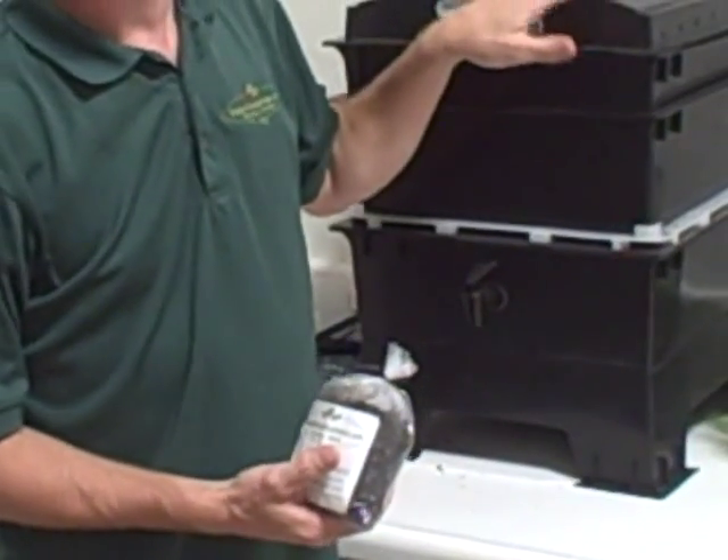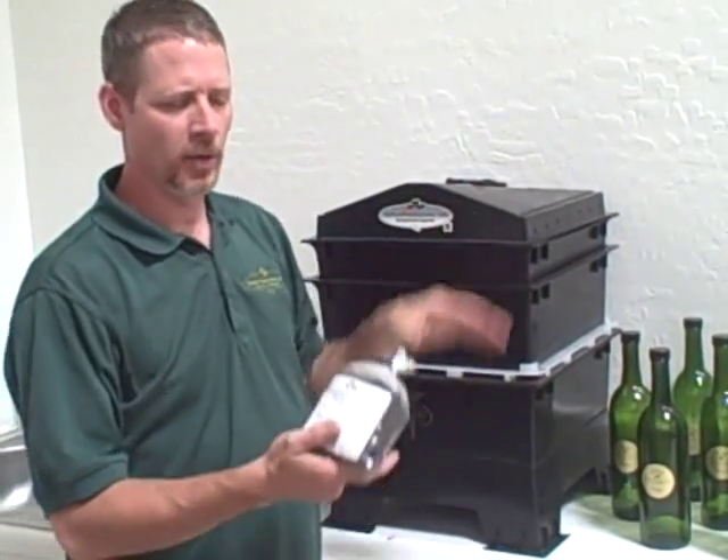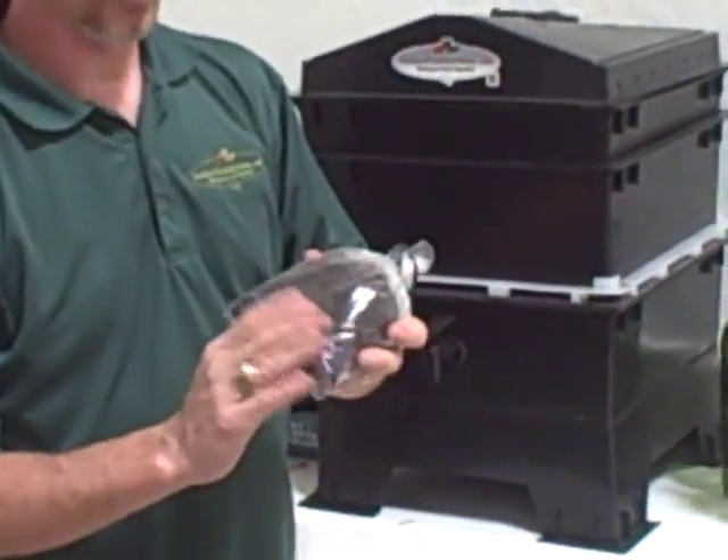So basically, we are putting food scraps in here — you can also put shredded paper, things like that — and what you wind up with is this. It is called worm castings or worm compost, and it looks like dirt.